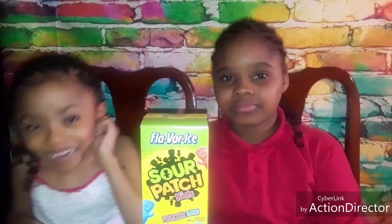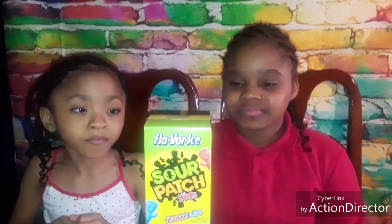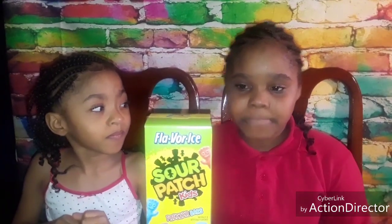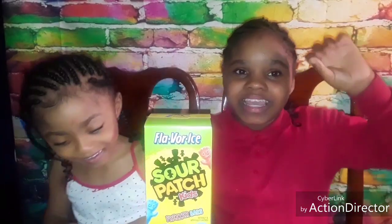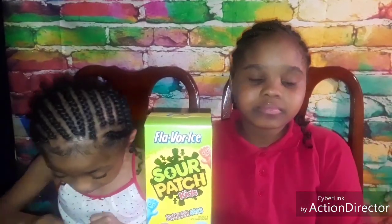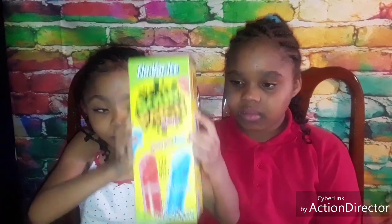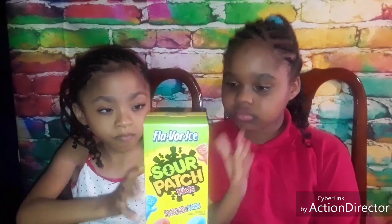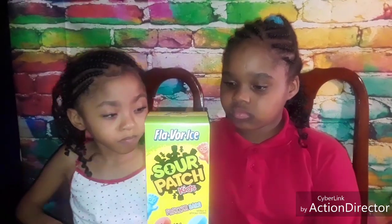What's up Triple J Family! What's up guys, I'm Skinnish Girl Jane and we are back with another one. Anyway guys, before we get started with this review, if you are new to our channel, go ahead and hit that subscribe button and become a part of the Triple J Family!